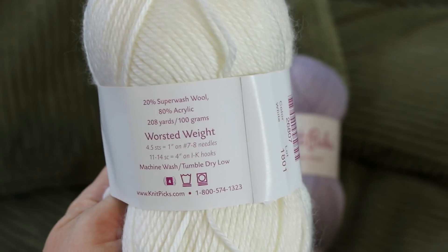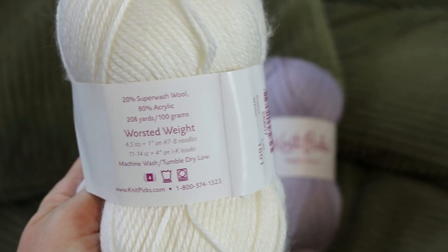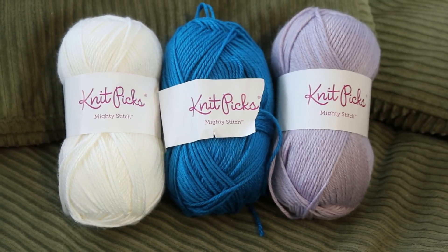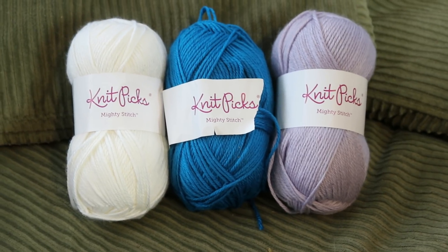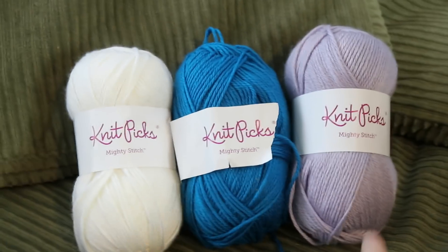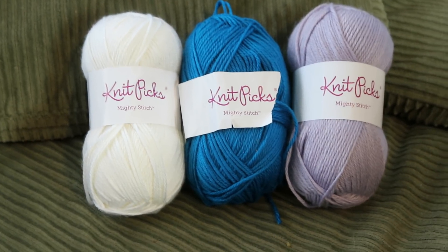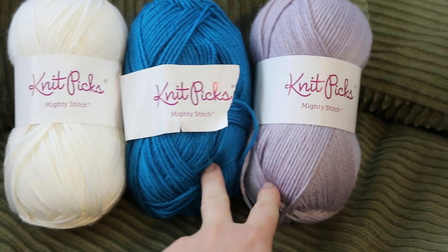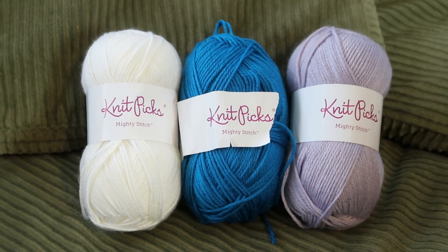Mighty Stitch from Knit Picks has a similar content, although it is superwash wool — 20% superwash wool, 80% acrylic — and I thought it would be fun to try to dye and over-dye these three colors with Kool-Aid. While I have dyed a lot of white yarn in this blend, I have not tried over-dyeing a really saturated color or a pastel that was not already sort of like a white or beige.